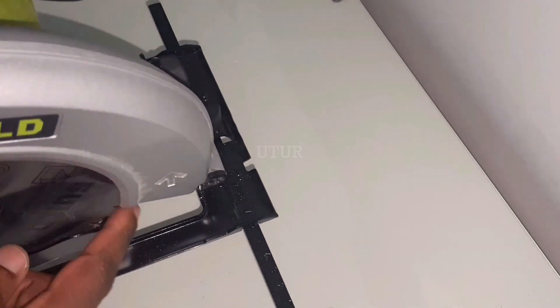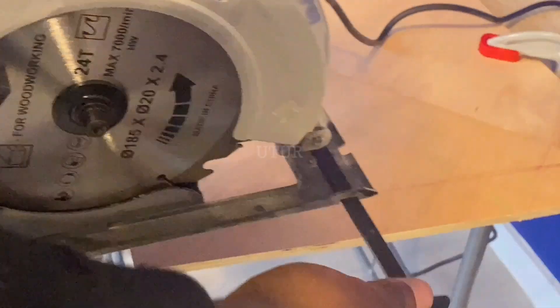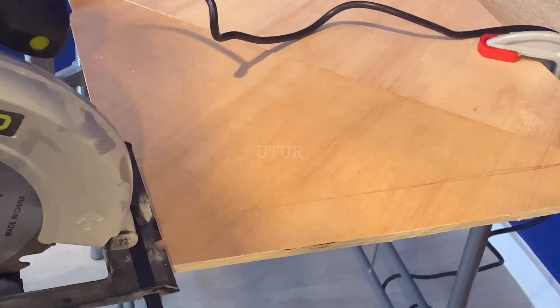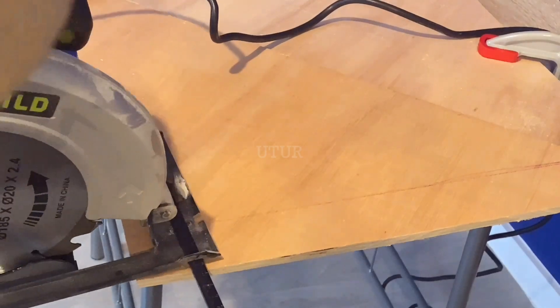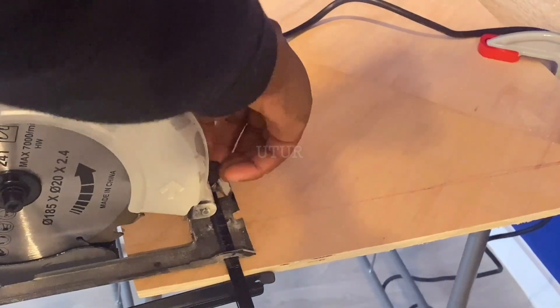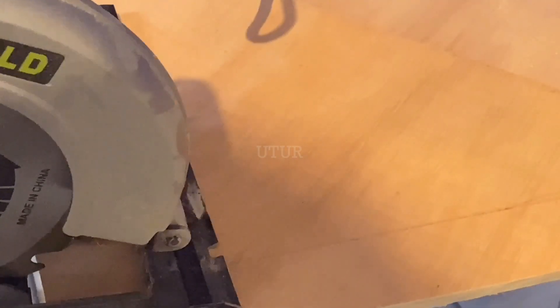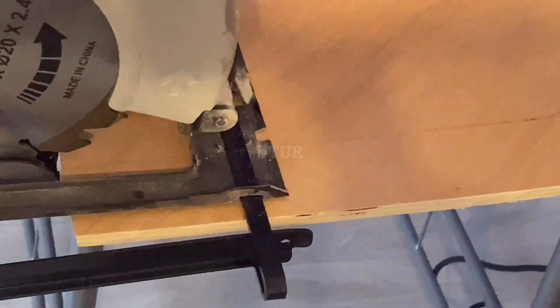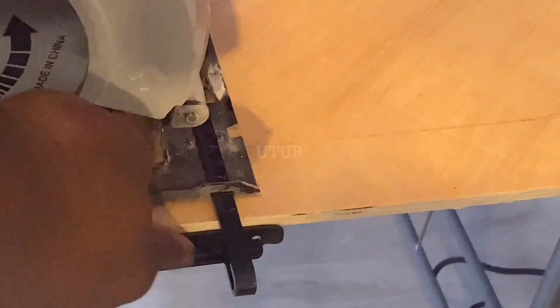This parallel guide enables you to make narrow rip cuts, but if you want longer or larger rips, you could deploy a parallel guide extension. Here, the plywood has been clamped onto the workbench, the edge of the plywood is flat, flush, and straight, the lock knob has been locked into position after deciding the rip width, and I have also provided clearance for the blade to spin prior to engaging the plywood.